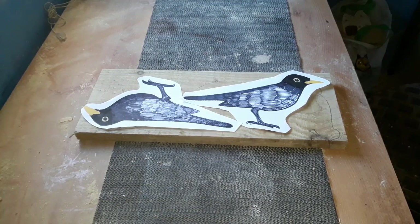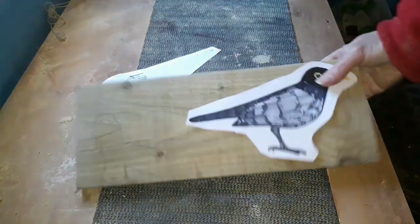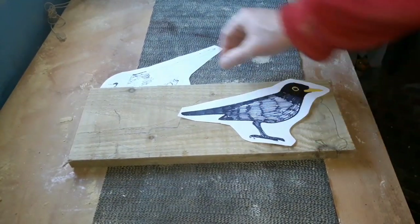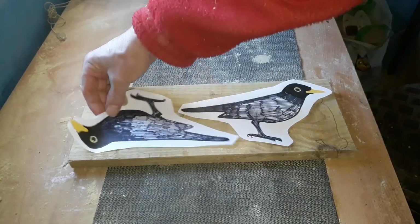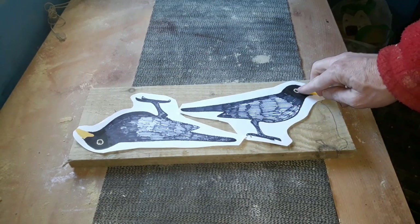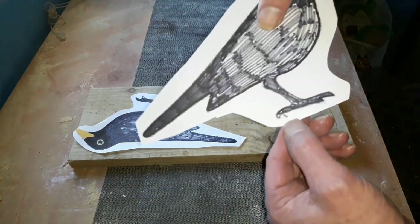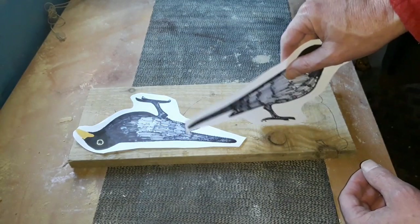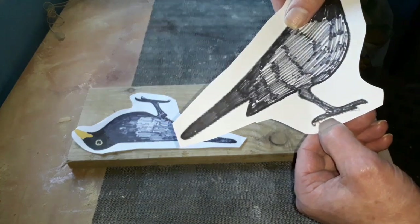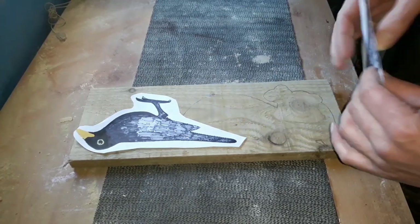Hello again, it's time for another project. Today we're going to cut out these two blackbirds out of this bit of fencing wood I've had left over from a previous project. You can see it's been drawn on. Nice and easy one today — literally going to put those on there, cut around them with the scroll saw, and then we'll route out the little eyepiece and do a bit of sanding around the beak and the feet. I've modified these feet slightly because we want a nice straight line there, because eventually we're going to screw them down onto a fence or onto the top of the shed.